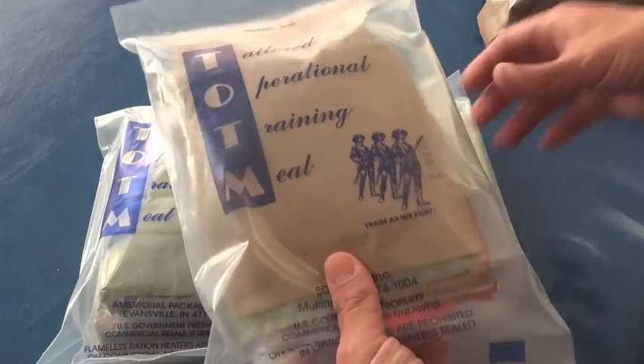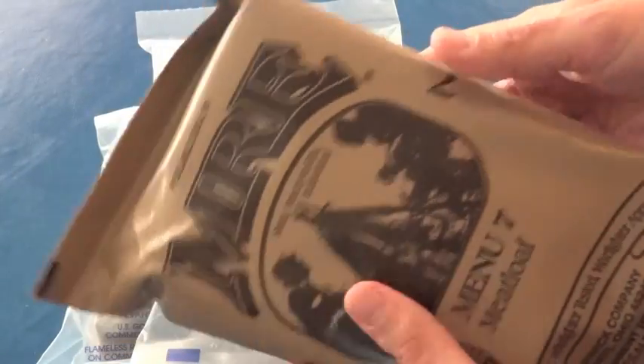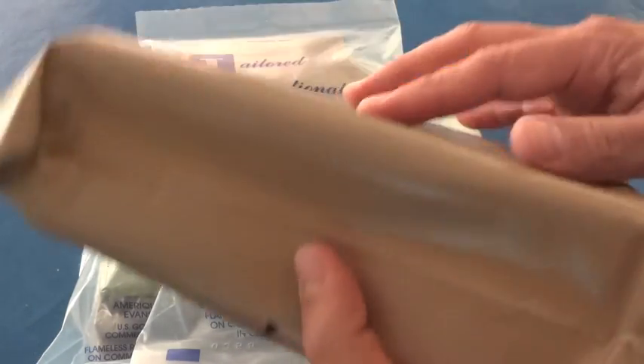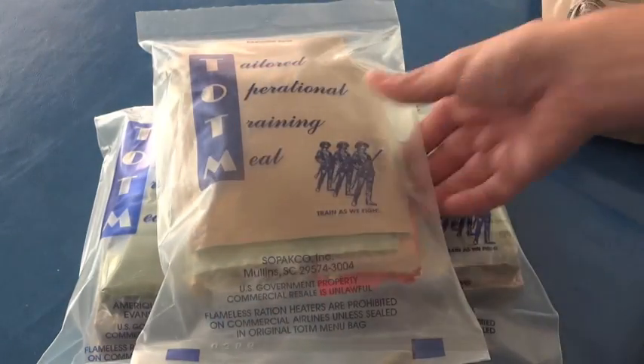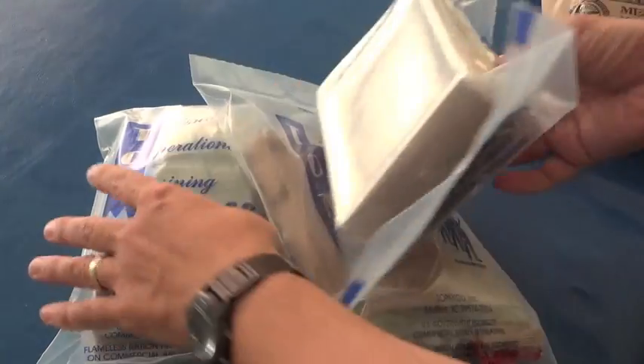One complaint I have about this: if you're a person who actually enjoys MREs just for the sake of enjoying MREs, one of the nice things about the brown bags is you can't see what's inside. It's almost like opening a present when you find out what's inside if you're not totally familiar with it. Of course with these, you already have an idea of what's inside.